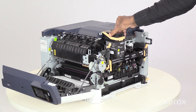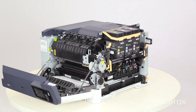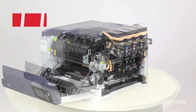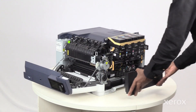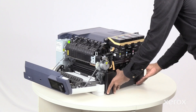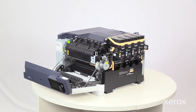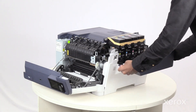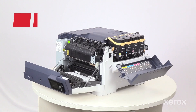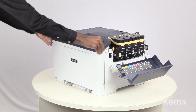Insert each toner cartridge back into the printer, then push it down until it clicks into place. Insert the waste toner bottle back into the printer until it clicks. Insert the right side cover and push it towards the printer until it clicks. Close doors A and B.